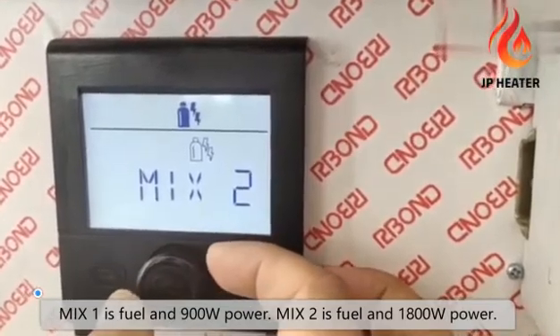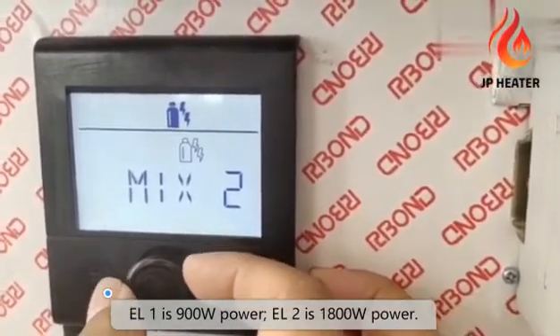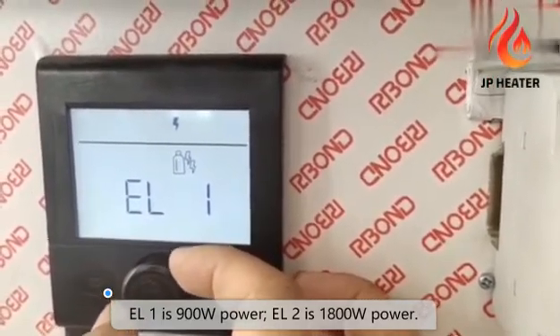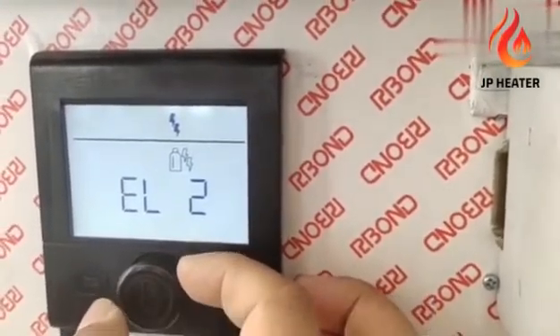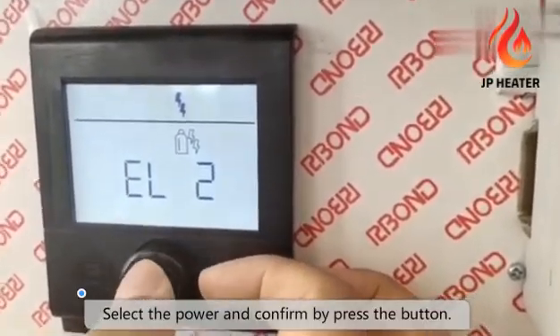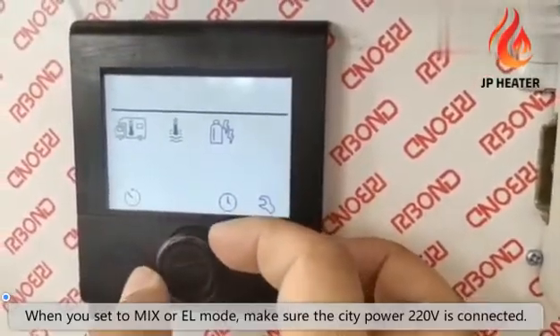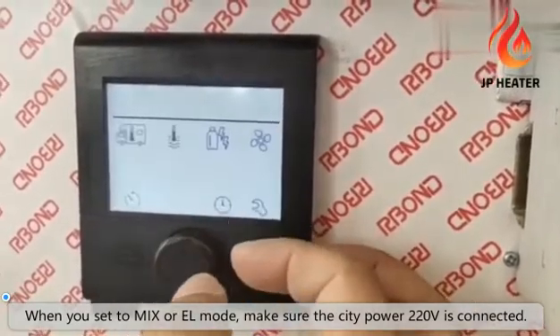Mix 2 is fuel and 1,800 watt power. Select the power supply and confirm by pressing the button. When you set to mix or EL mode, make sure the city power 220 volt is connected well.